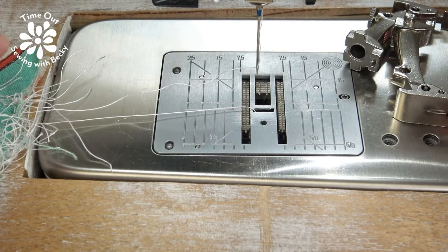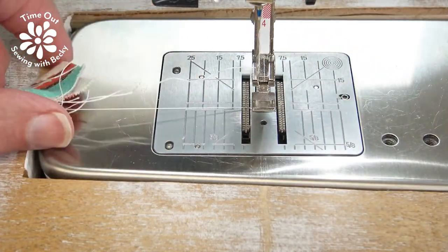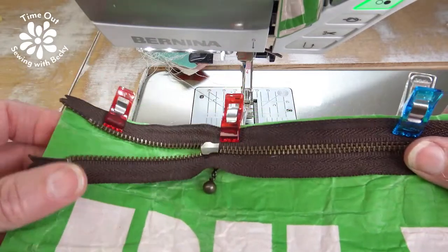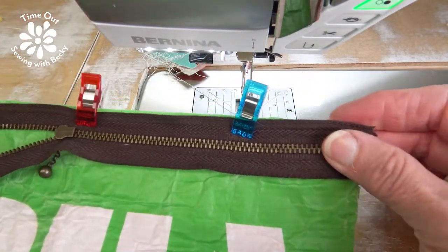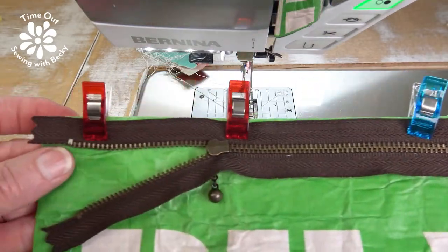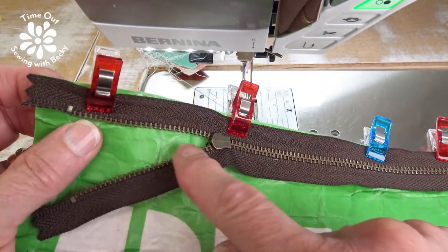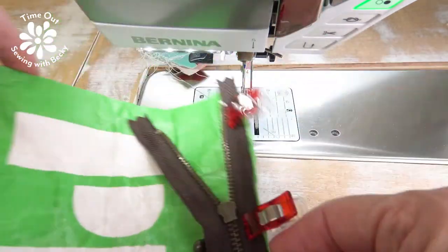The first thing you have to do is put on a zipper foot. Slide it on your machine. Then the next thing you really must remember to do is move your needle either to the left or the right, because if you don't, you're going to break your needle on the foot. Next, place your zipper right sides together with the first side of your bag. I'm using Wonder Clips to attach it so that I don't poke holes where I might not want a hole.